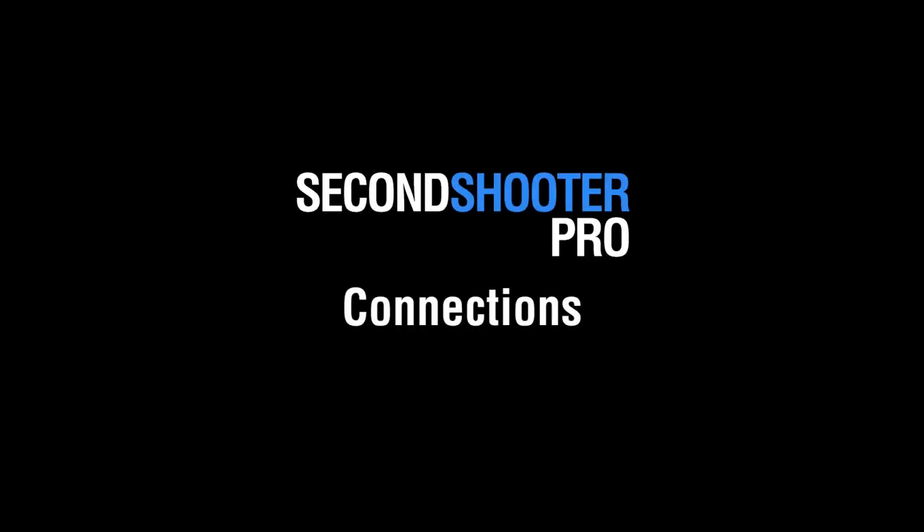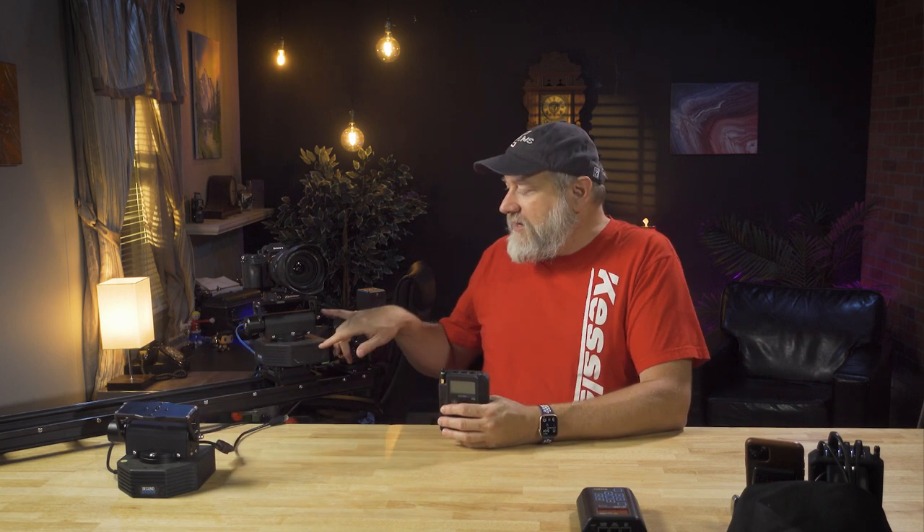Now let's dive in and start setting it up. To hook up your Second Shooter Pro Controller, the first thing you need is some motors from Kessler Crane. Here is a pan and tilt module on a slider. The motors are very easy to hook up — you have three RJ45 jacks. Connect a Cat5 or Cat6 cable: this one goes to the tilt module, and another cable connects to the pan. Then you need power — plug in the barrel or locking Lemo connector to the bottom and it turns on and is ready to go.